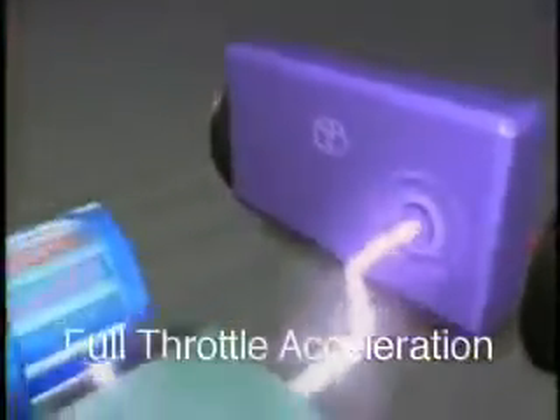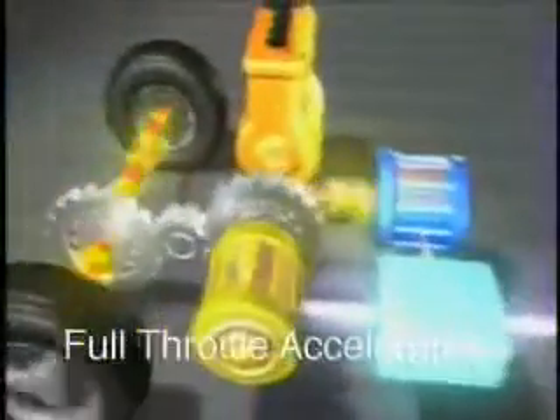Under full throttle acceleration, power from both the gasoline engine and the electric motor are committed to provide power to the wheels.